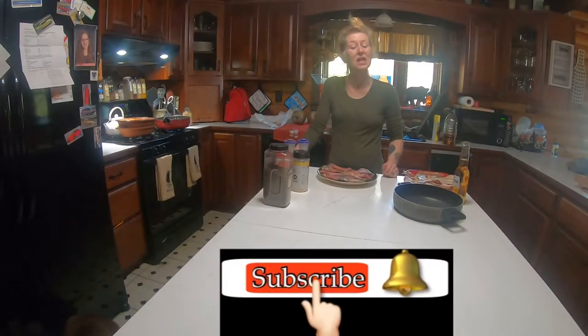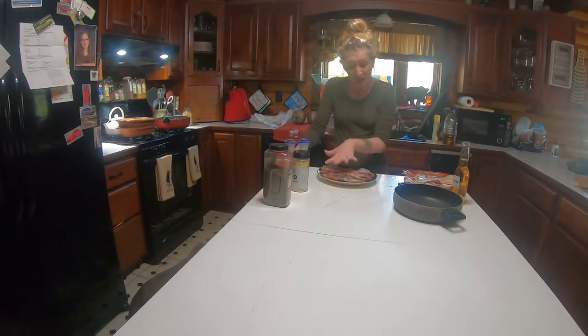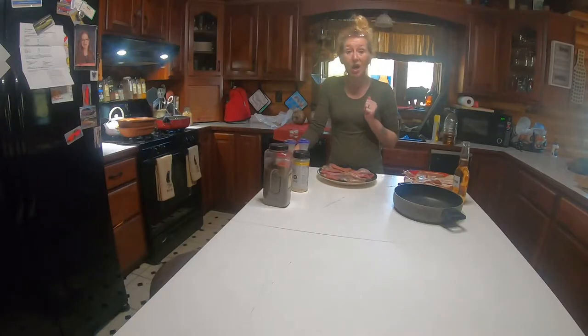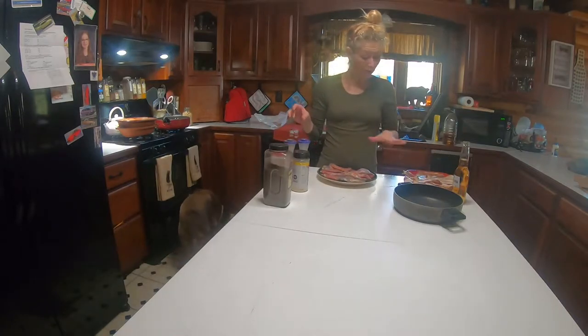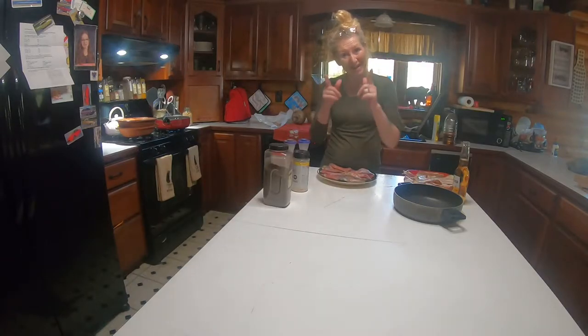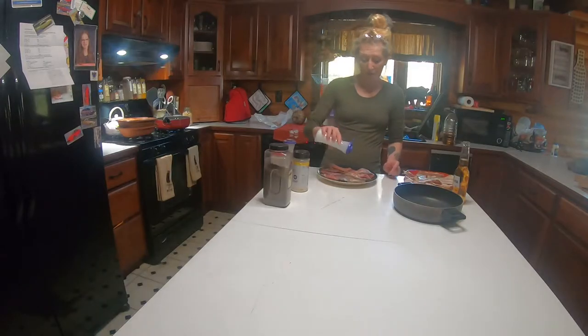Hello everyone, this is Highland Homestead and go-go mama here in our kitchen. As I told you last time from cooking, we are going to do some duck. I'm going to show you what we're going to do — we're going to sear the duck, then put some bacon wrap on it, pop it in the oven, and let's see how that goes. So let's get our salt and pepper on.